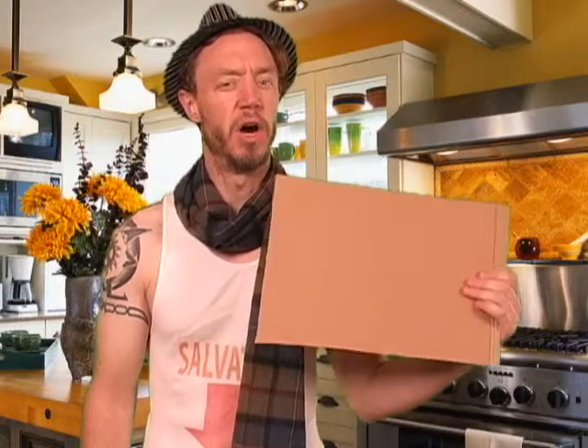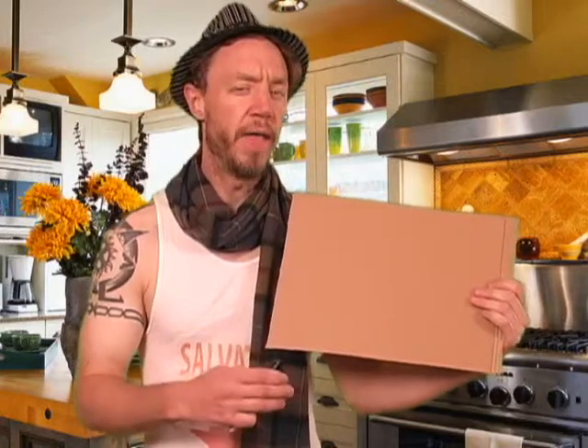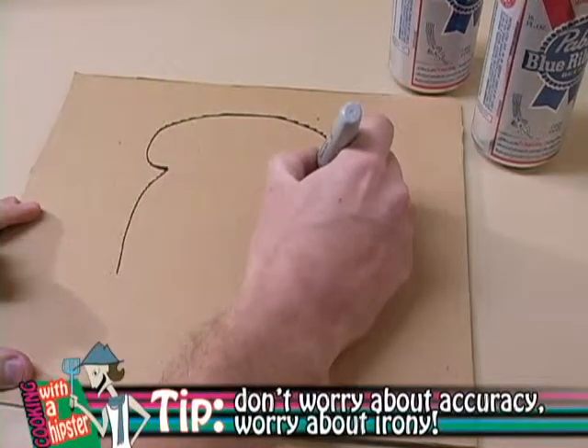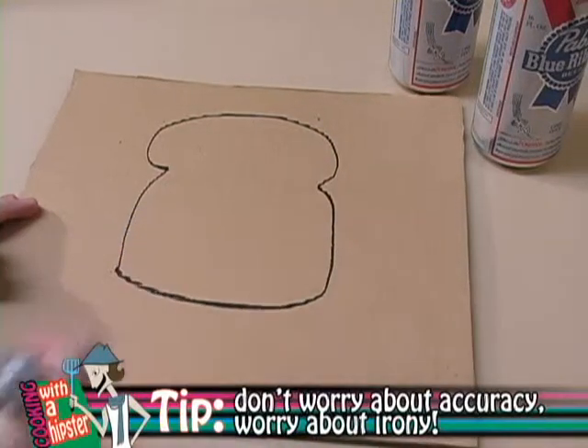Alright, let's get started. What you're going to want to do first is take your piece of cardboard and draw the shape of a piece of toast on that cardboard with your magic marker, like this. Here's an important thing to remember: don't spend too much time on the drawing. The less it actually looks like a piece of toast, the better and more ironic it's going to be in the end.